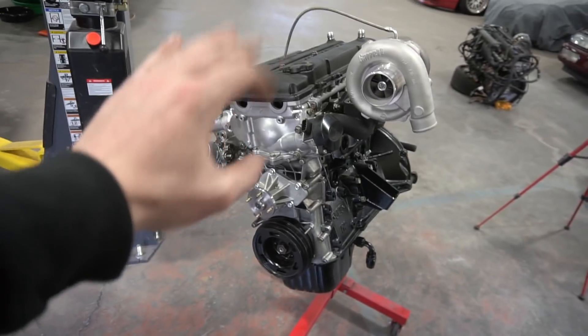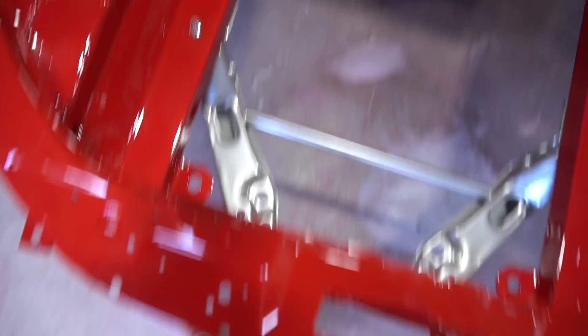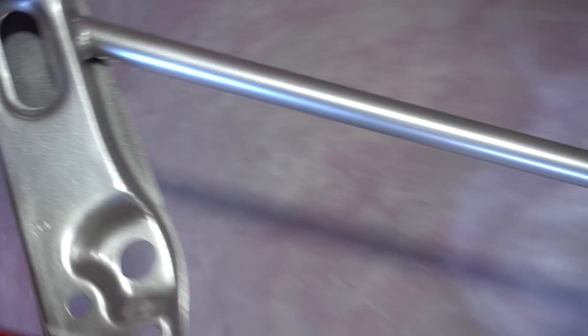I spent all day yesterday lining up some loose ends, getting it ready to actually get in the car, so as it sits we can put this thing in. All we have to do is get the transmission set up, which we'll talk about a little later. We got the subframes back from Shoreline Powder Coating and they look beautiful. We already threw the front tension rod brace in and it looks amazing — I think the color was perfect with the red.